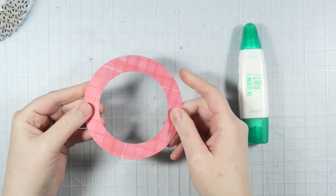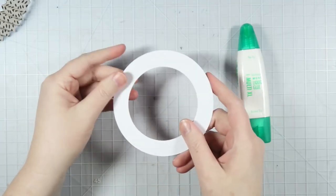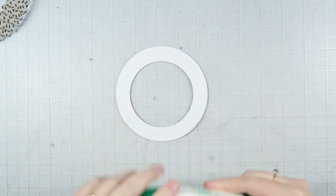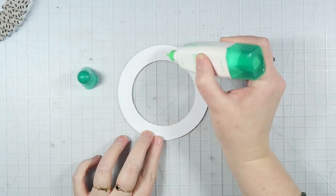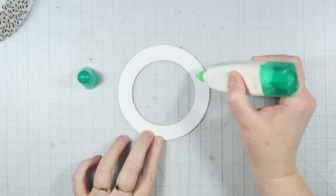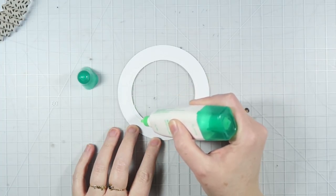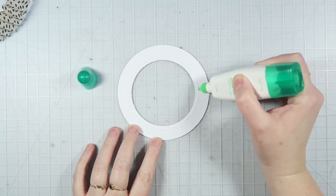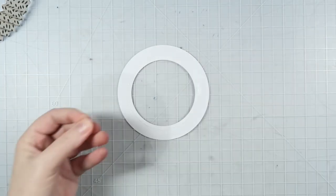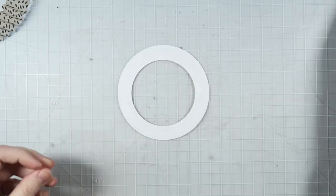While I have my glue out, I'm also going to go ahead and work on the front of my shaker. I'm going to flip over the donut shape — that's what I'm going to call it — and apply just a thin line of adhesive around it. This glue works really well if you let it dry because it gets tacky, which is what I'm going to do right now. I'm going to set this aside and let it dry before I put on the clear acetate, so it doesn't slide around and get funky on me.